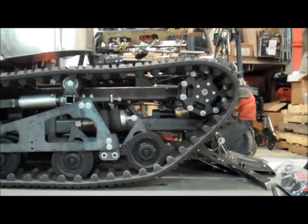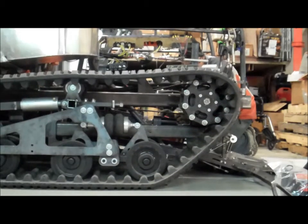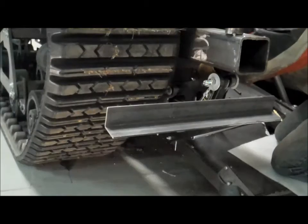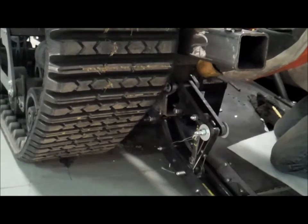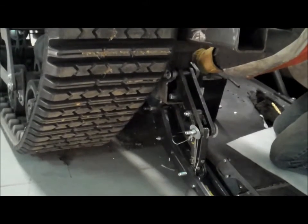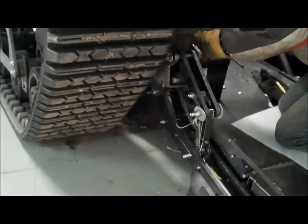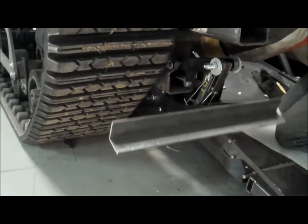There'll be one for the right side, which I'm showing here, going up and down, demonstrating the mechanism. There'll also be a left side one too, so there'll be one for each side, individually actuated, so you can get a nice strong anchor on the machine if you're going to pull something else, like a vehicle, out of mud or snow or something like that.